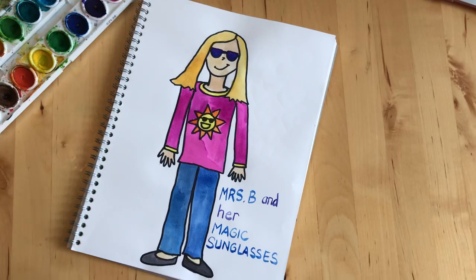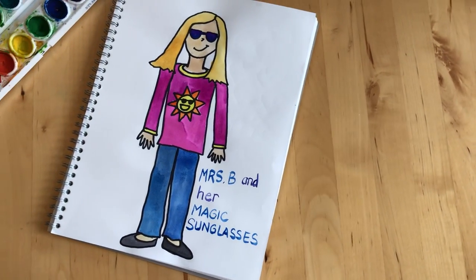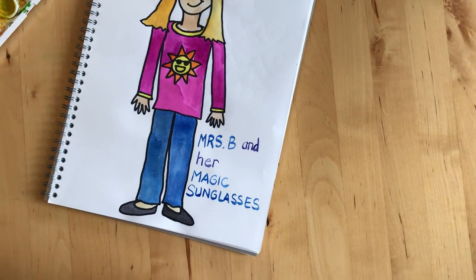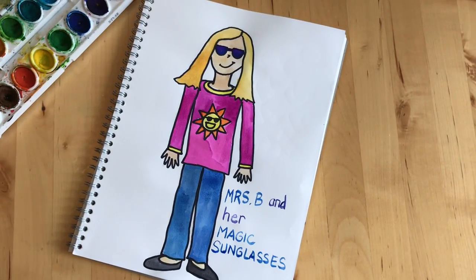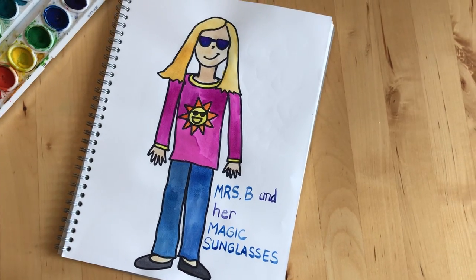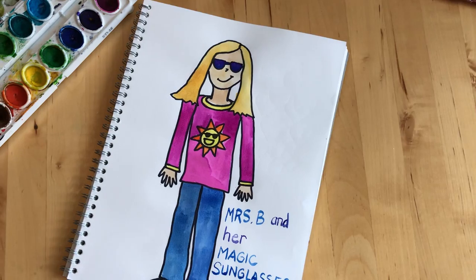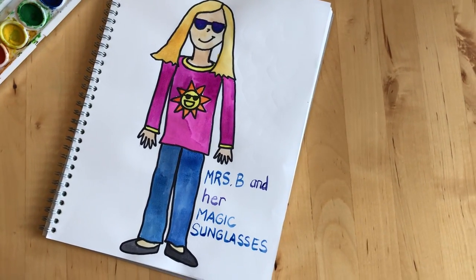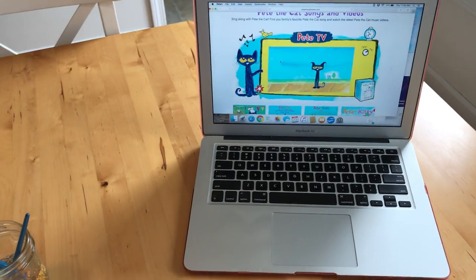So, I hope you guys have a wonderful time doing your art project this week and I would love to see your work. If you have time and if your family is able to do so, you can either take a picture of it and click Mark as Done on your Google Classroom and upload your photo there, or you can email Mrs. B a photo, or you can just tell me about it in your comment. You can write 'I made myself wearing heart-shaped sunglasses,' or tell me what you thought of Pete's story. And if you don't have time to do it, any artwork you do at home is wonderful — I'm always happy to hear about any art projects you're working on at home.